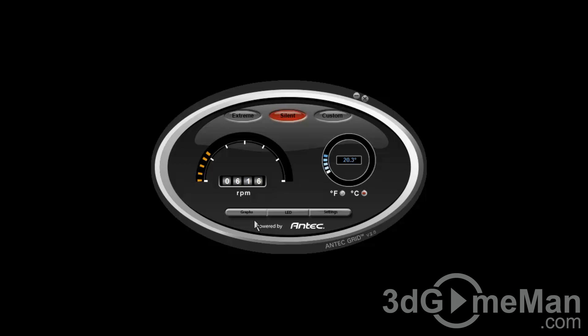When you launch the software it will start in silent mode where the fan is set at a low RPM, so it is very silent. You can see an analog representation of the fan speed as well as a digital one, and a representation of the temperature. You can choose between Celsius and Fahrenheit. You can also quickly select an extreme mode which basically maxes the fan all the way up.